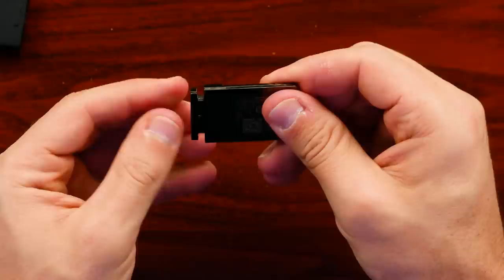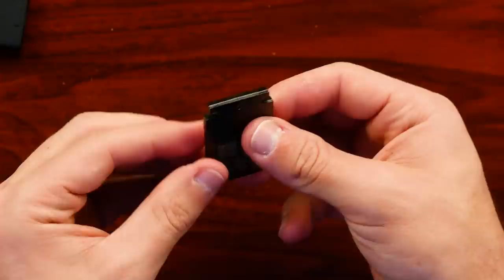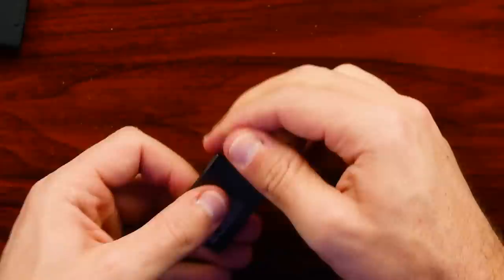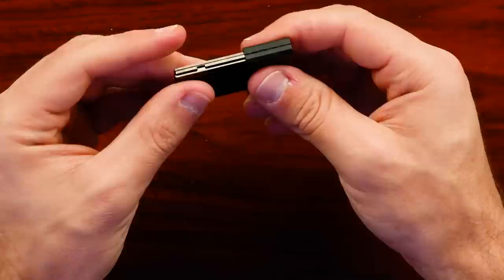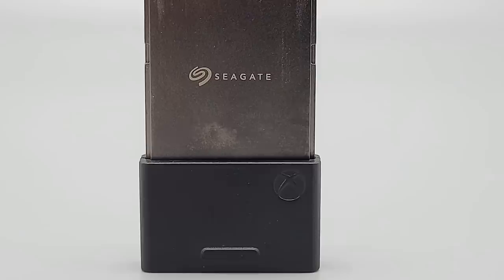Putting it back together isn't too bad — the four screws go back in with the board face down, it locks back into place with the adhesive and sticker on the other side, and the metal wraps around the top. It's back together, a little loose on the plastic up top, but it pops into the Xbox just fine.